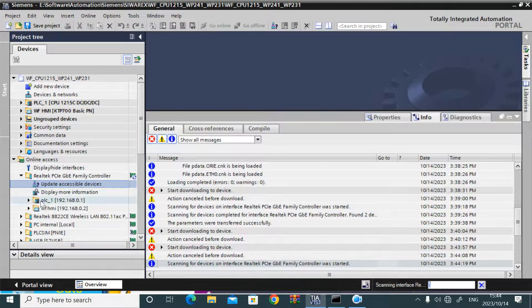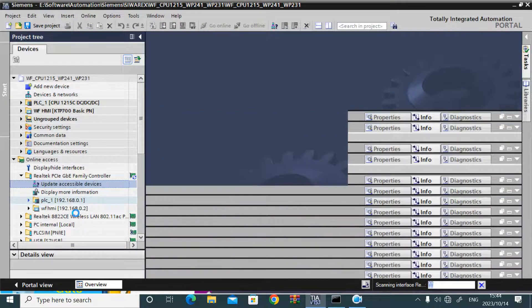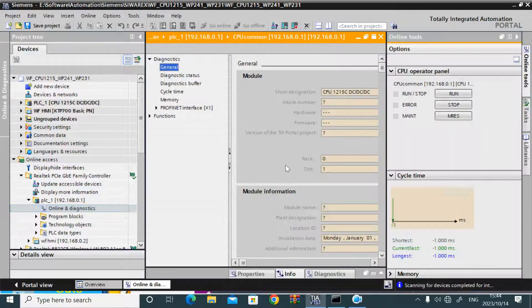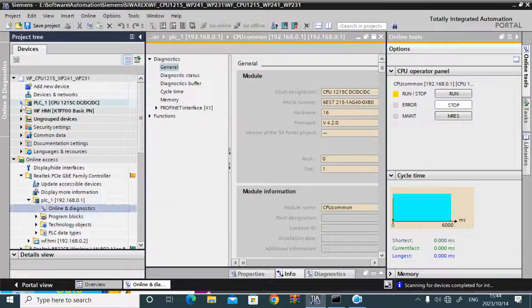I went to online access to see the firmware version in the real PLC. Go online under diagnostics, and from general you can see that the firmware version is 4.2.0 and the module name is CPU.